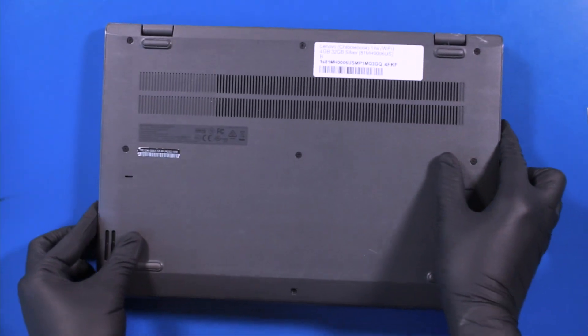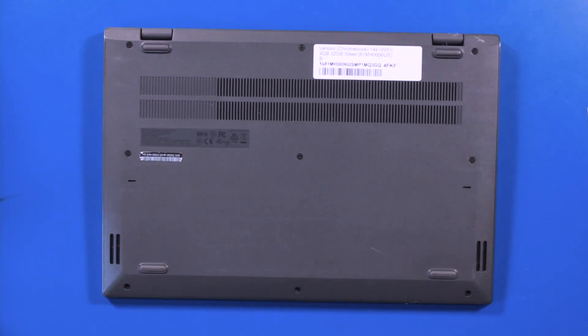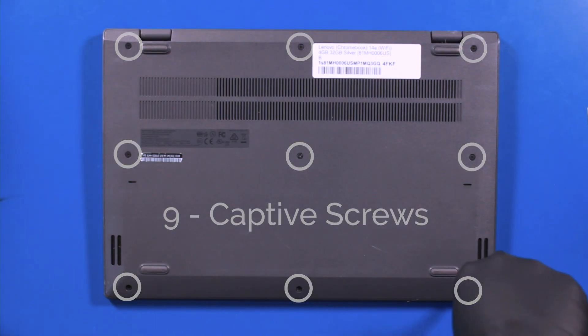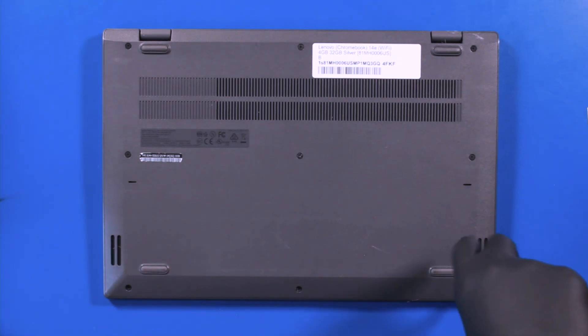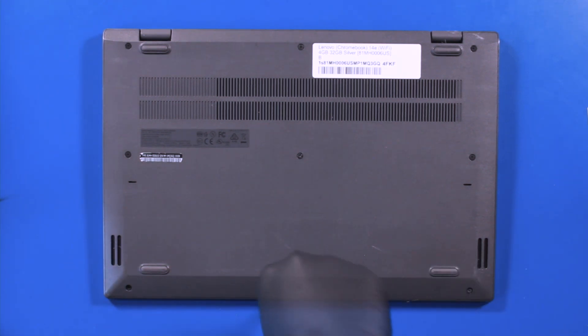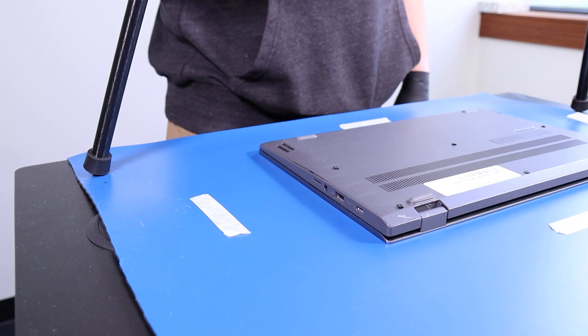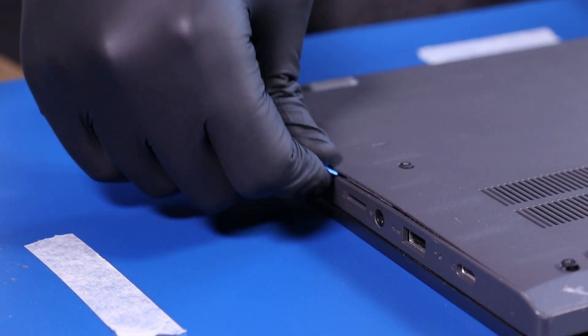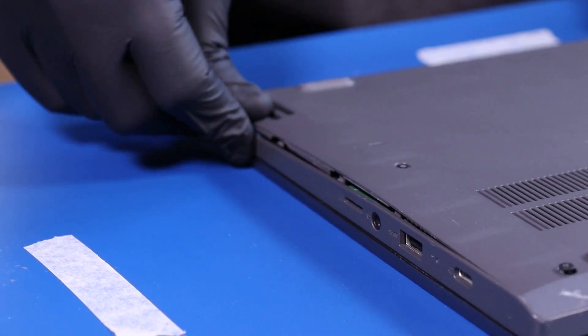Flip the unit over and unscrew 9 captive screws. Gently insert the opener pick between the palm rest and the bottom cover, and slide along the edges to pop the bottom cover free.